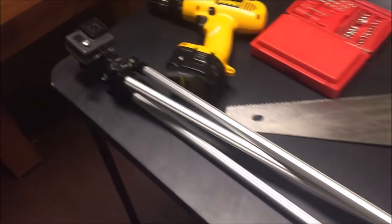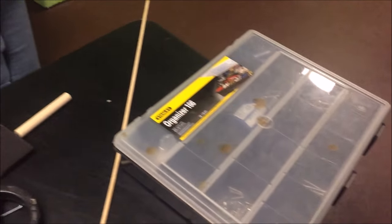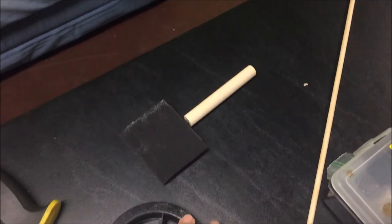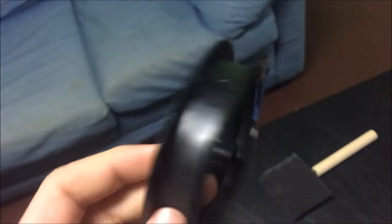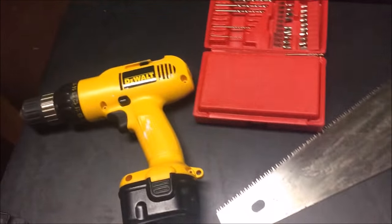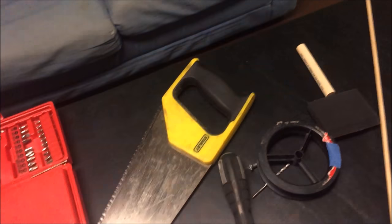This is basically all the stuff that I have right now. For everything you're going to need: a cordless or corded drill, drill bits, a saw, and the most important thing — an old line spool for fishing, which will be a reel. Just a dowel or some stick or piece of wood. This is one of those paint blotter things, a bunch of screws, and that's basically it. Let's get started.